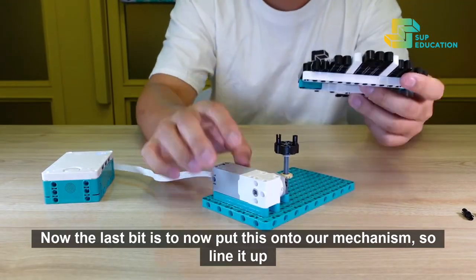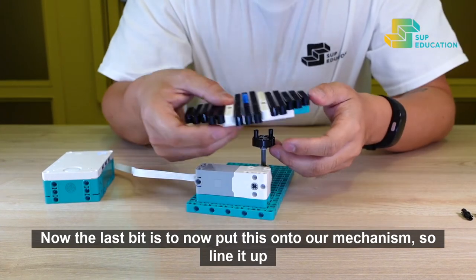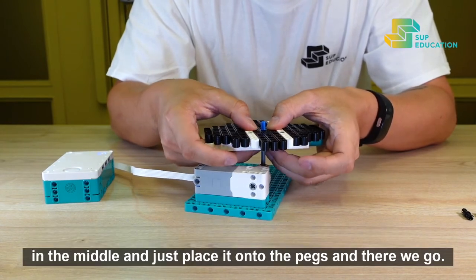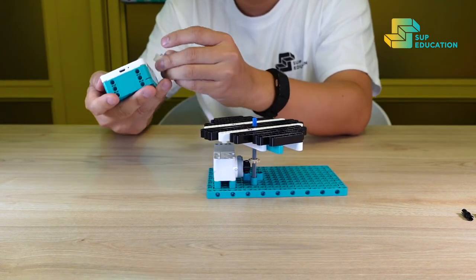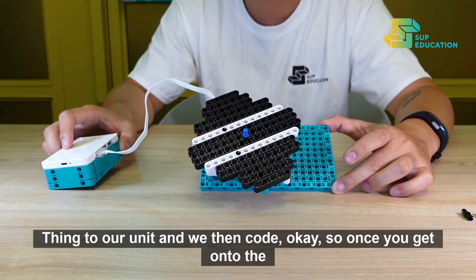The last bit is to now put this onto our mechanism. Line it up in the middle and just place it onto the pegs. There we have it — plug it into our unit, and then we code.